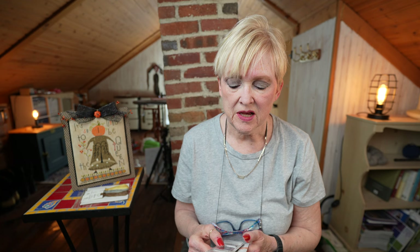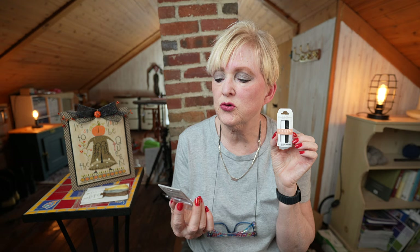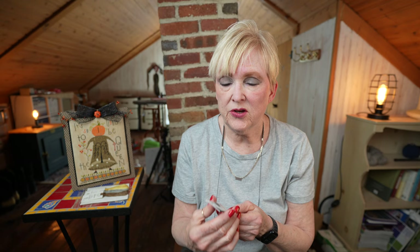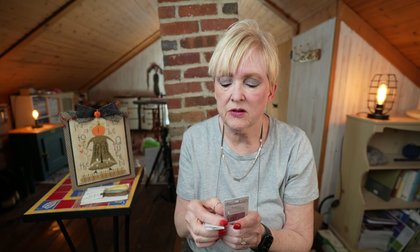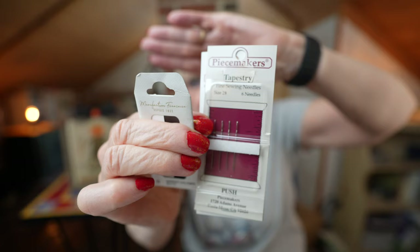The first thing I want to show you is needles. I use two types of needles — Bowen and Peacemakers. Peacemakers are my favorite by far. However, I use Bowen if I'm going to use two strands held together, because I use a 28 needle and the two strands do not fit into the Peacemaker 28. So I use the Bowen needles. Peacemakers are a little bit shorter and I think a little bit easier to manipulate with my fingers.